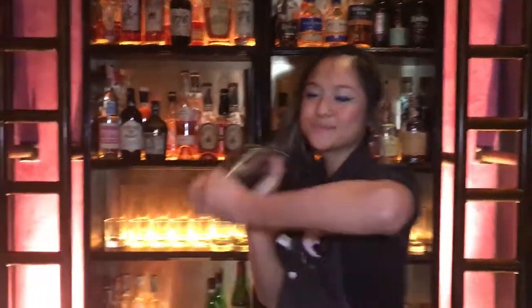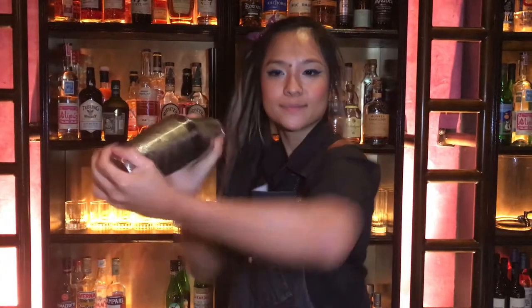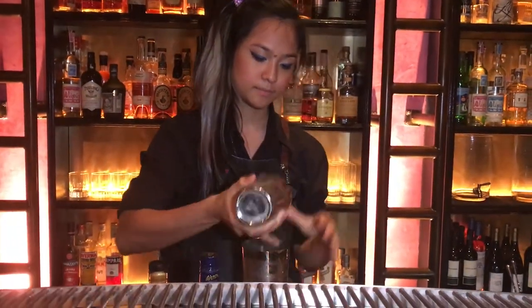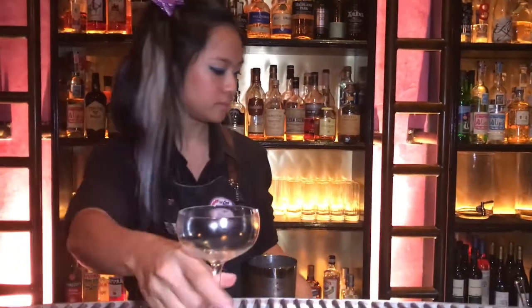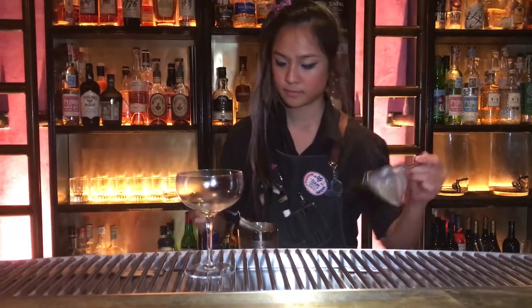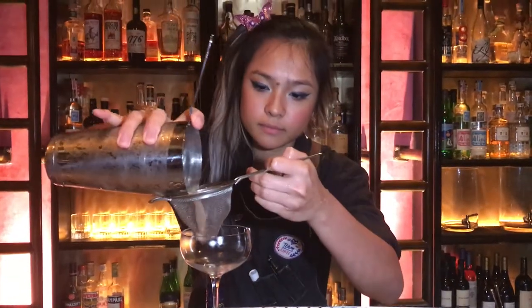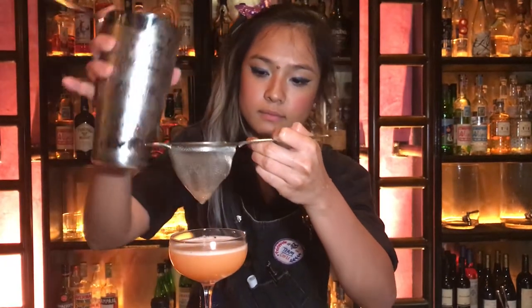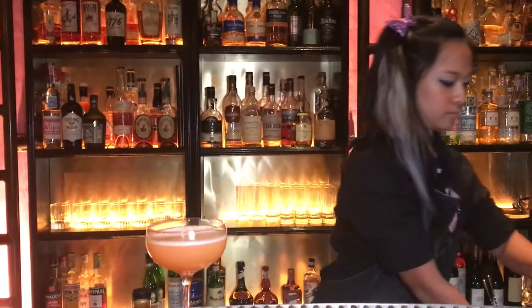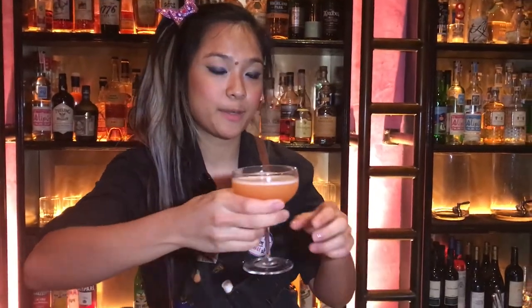Now we shake it up big. What we're gonna do next is to top it up with a bit of tap ale.